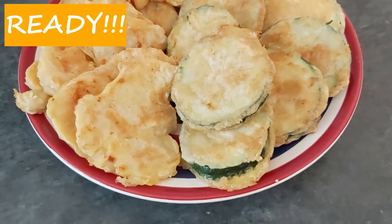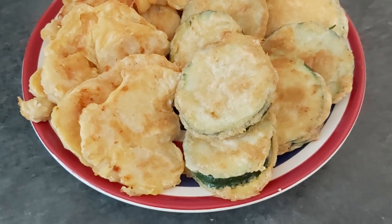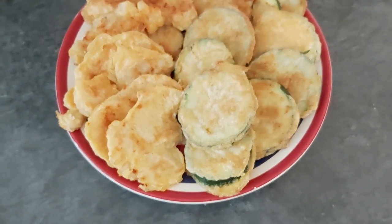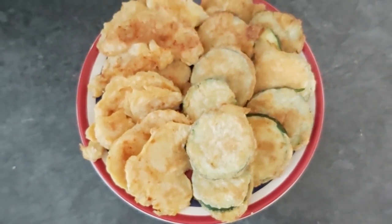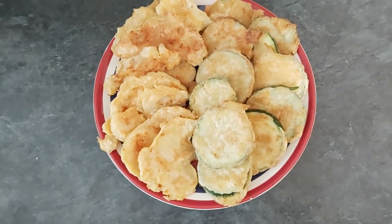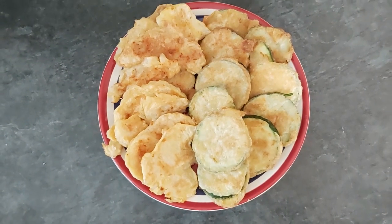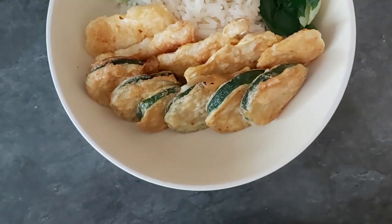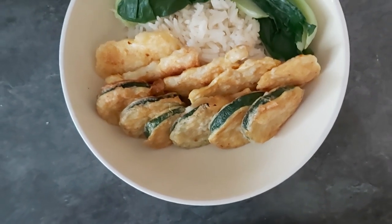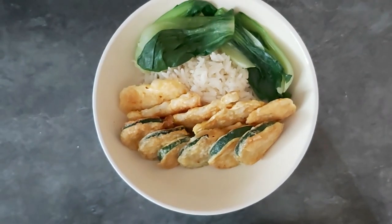Here we go, all done. Beautiful colors, right? They might look a bit funny, but believe me, they taste awesome. If you would like to grab one, watch my video again and try to make it. If you don't fancy the dip or just want to try something new, go for this.